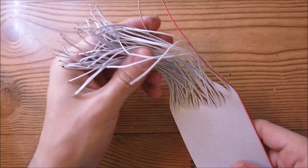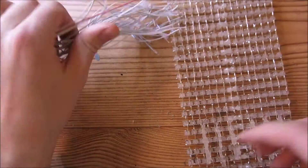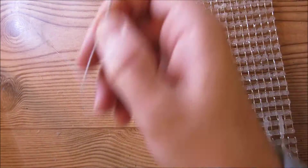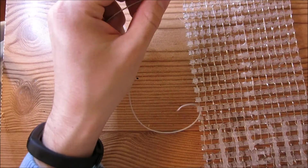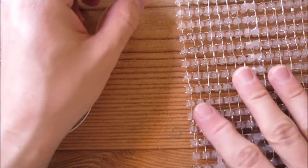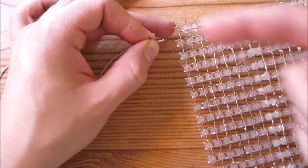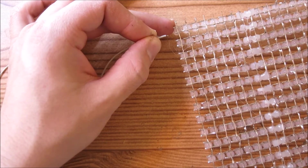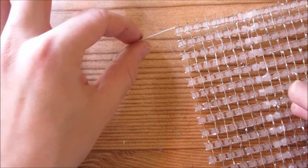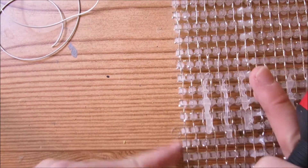Now that we've tinned all of these wires, we're going to start soldering them to the LEDs. What I like to do is first rip off a wire, trim it down a little bit, and then solder it to the pin that comes off the LED. I'm going to go ahead and solder wires to all of these LEDs on this side.